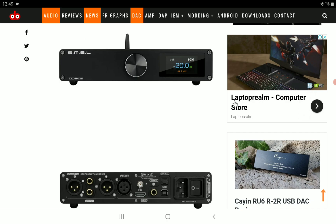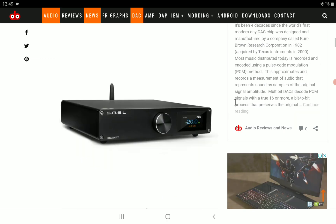It supports high-res audio and has USB, optical, and coaxial inputs, as well as optical fiber support. It also supports a Qualcomm high-end Bluetooth chip with support for LDAC, AptX HD, SBC, and AAC. It features a high-quality aluminum alloy shell, so it's really built very well and quite nice.